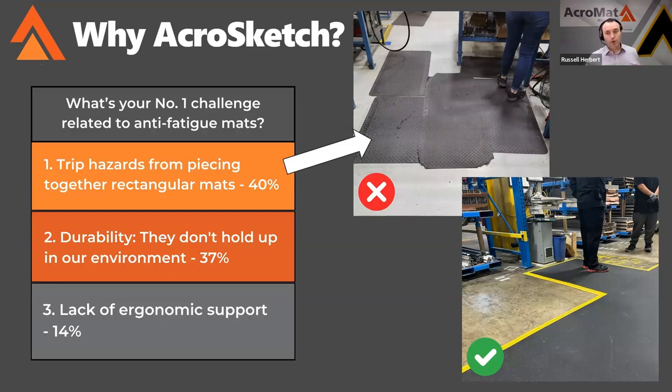Earlier this year, we asked our audience what's your number one challenge with anti-fatigue mats? And interestingly enough, 40% said that trip hazards come from trying to piece together rectangle mats.